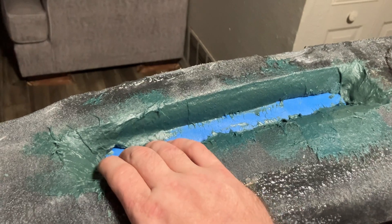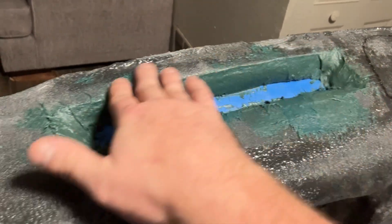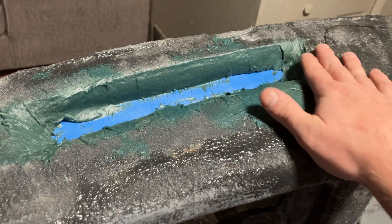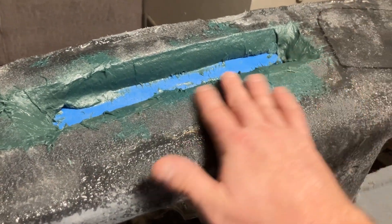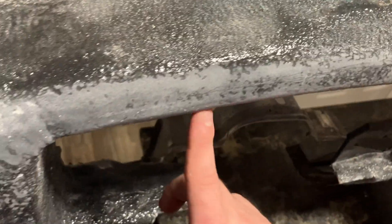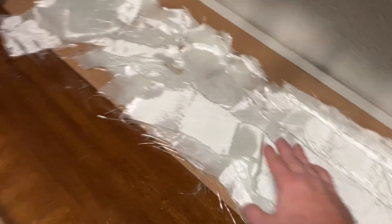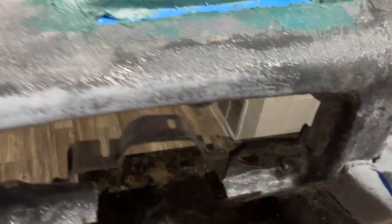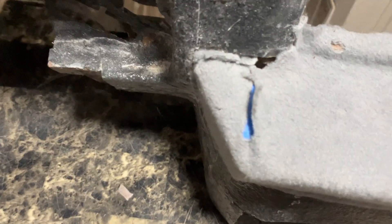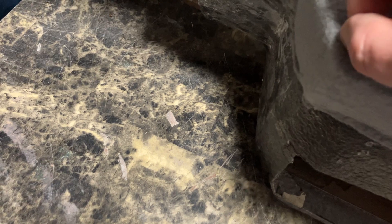Now I'm going to fine-tune this Bondo, smooth sand it — probably with some 400 grit. I'm probably going to end up sanding with 400, get it as smooth as possible, and then grab my fiberglass and build it up. Right now I'm trying to get this to lay just right.